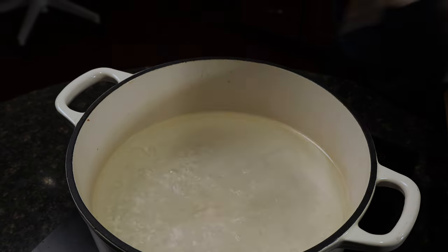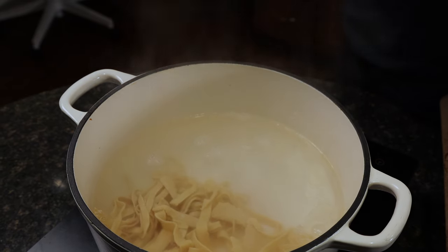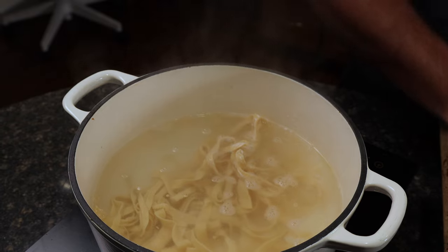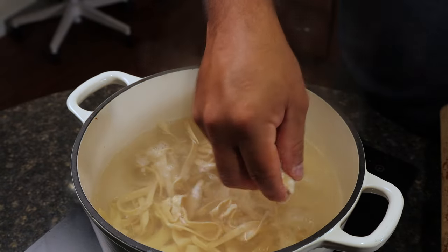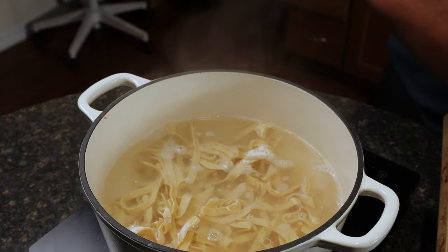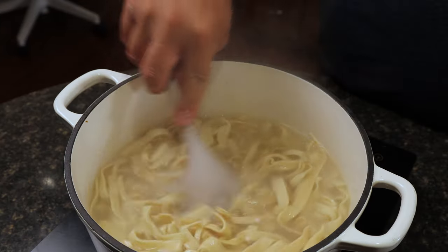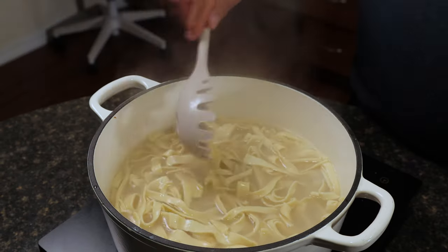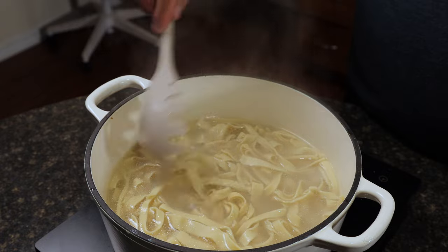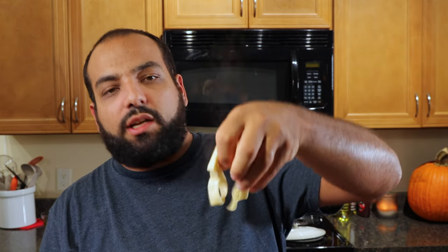Our homemade pasta is going to take only 30 to 45 seconds to cook. I encourage you to try it — I have the full recipe on peschyskitchen.com as well as in our playlists. You want about a pound of fresh pasta. We're looking for al dente, which is slightly undercooked, because it's going to continue cooking when we heat it up with everything else and marry all those flavors together.